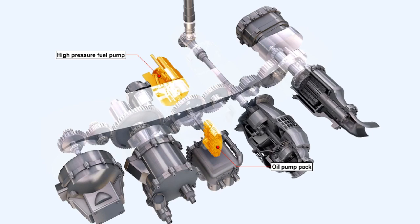This feature is not utilized in the drives of primary engine accessory units such as the oil pump pack or the engine high pressure fuel pumps, because any failure of these components would necessitate the immediate shutdown of the engine.